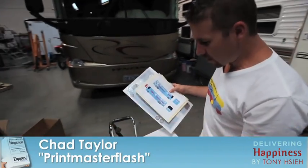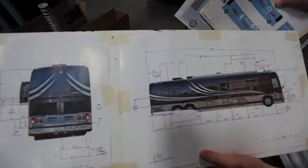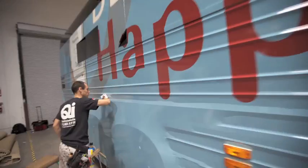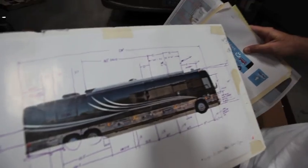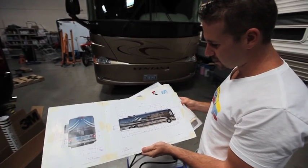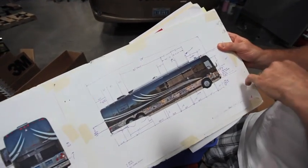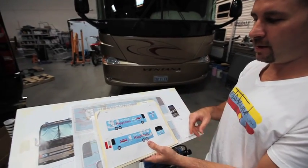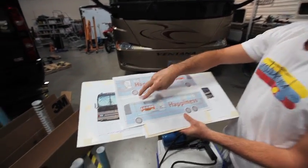What you're looking at here is how a vehicle wrap starts. First thing you want to do is take pictures of the vehicle. For about two or three hours you take every measurement you can on the bus — from seams to corrugation lines to where the mirrors sit, every single piece of it. Once the design is agreed upon, then we take it into this section and lay it out in panels.